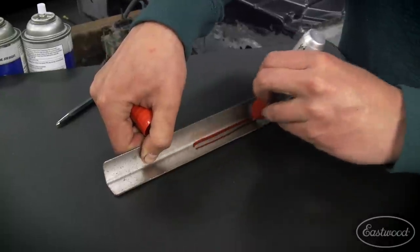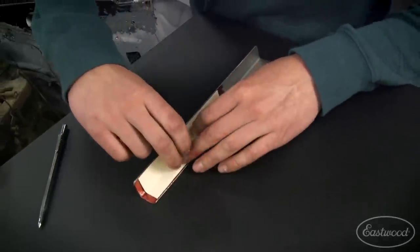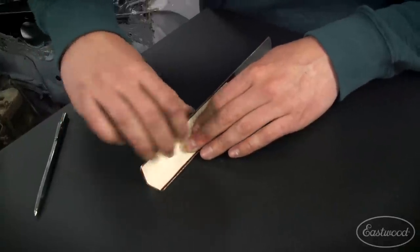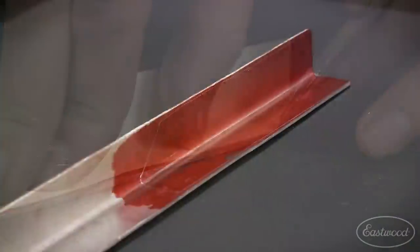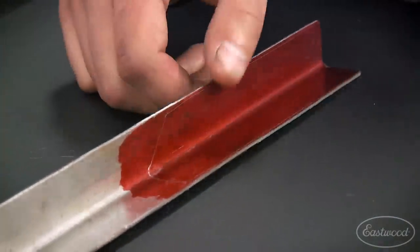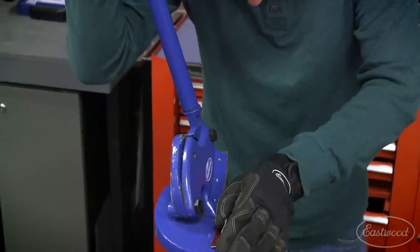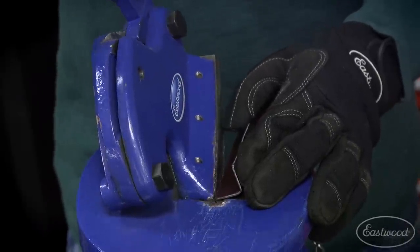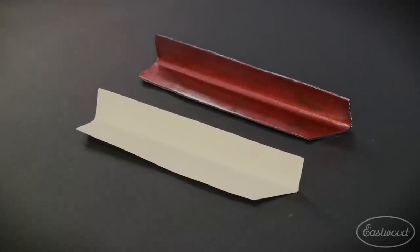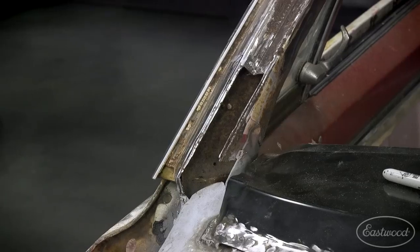With my paper template dialed in it's time to transfer it to metal. I'm gonna use a Sharpie and mark the surface, lay down my paper template, and then use a scribe to transfer that — giving me a good precise line to cut from. For this patch I'm using 18 gauge sheet metal. Whenever possible it's important to match the factory gauge because it's gonna give you the best weld and the best end result. It's also important to take pictures while working on your project to document what you've done.